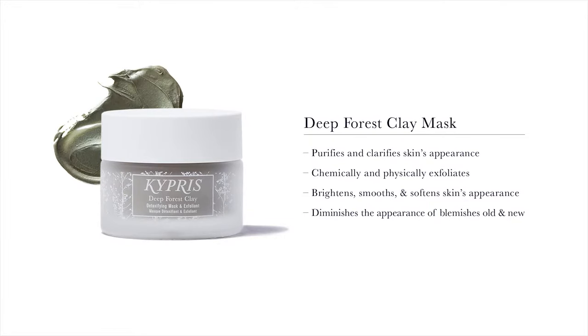Kypris Deep Forest Clay purifies and clarifies skin's appearance, chemically and physically exfoliates, brightens, smooths, and softens skin's appearance, and diminishes the appearance of blemishes old and new.